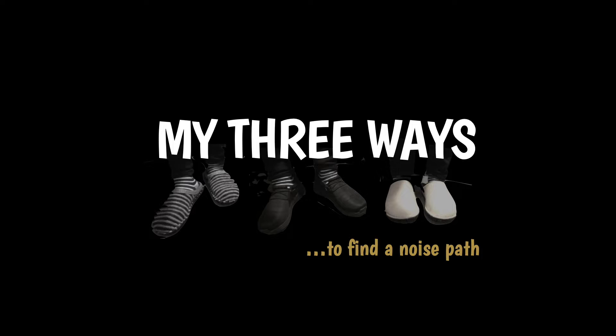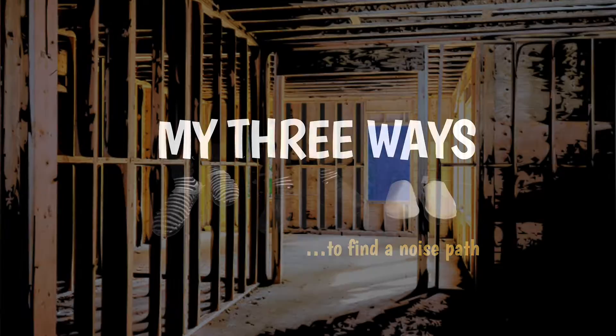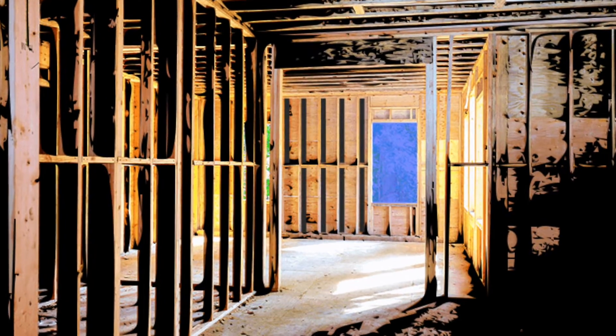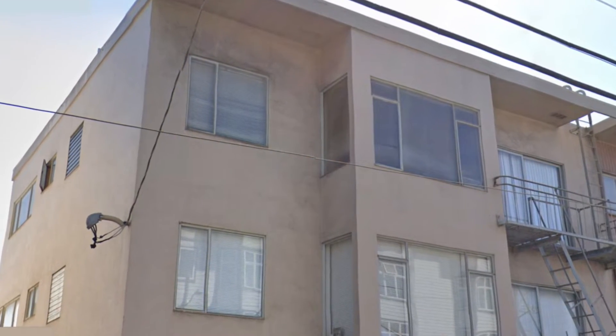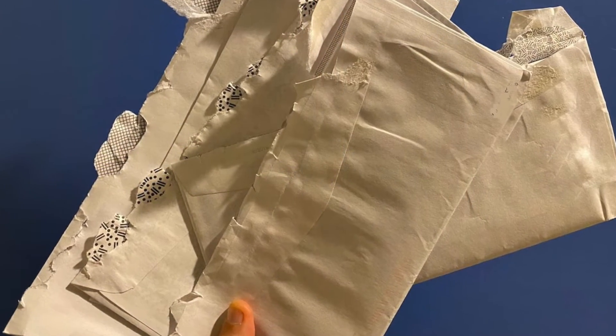Hey everyone, one of the topics we've talked about on Soundproofist is noise paths. Noise often takes more than one route — it might come through your window, but it could also be coming through your wall. Some of you have written to us about the topic, and it's super helpful to identify all the noise paths before you start doing any soundproofing.